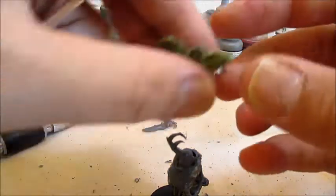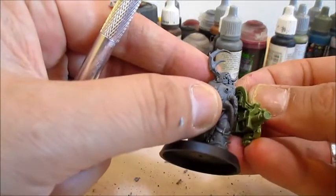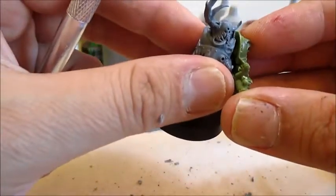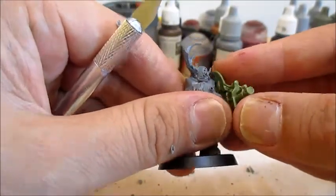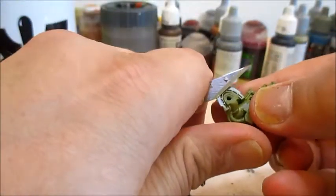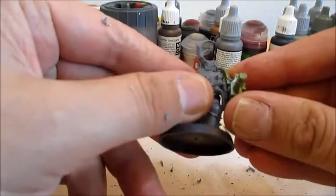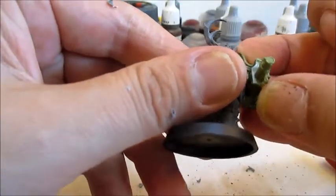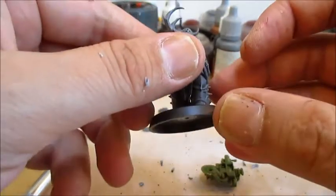First thing we want to make sure fits right is, of course, this one. We'll just dry fit it. I want it aimed more out so it's aiming the way he's looking, which means I'll have to remove a bit more here — on the arm itself. Better, much better actually. And this is the pose I wanted, and that leaves a little gap, but we'll just fix that.